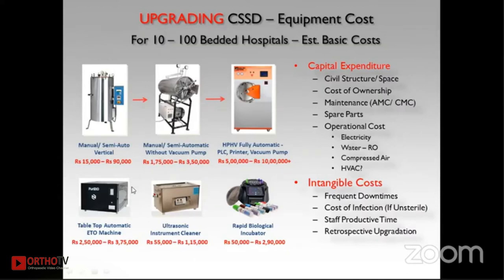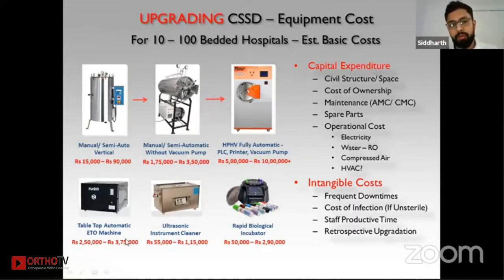Tabletop ETO machines range from around 2.5 lakhs to 3 lakh 75,000 rupees. Ultrasonic cleaners range between 1 lakh to 1 lakh 55,000 rupees. These are the basic equipment costs; there are additional capital expenditure costs for your CSSD if you plan to upgrade. This covers the most important aspects of autoclaving, ETO, and plasma sterilization for this session.